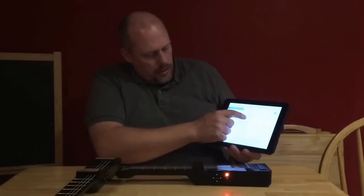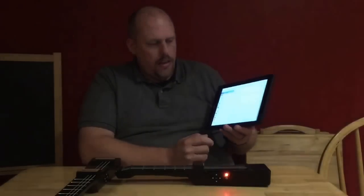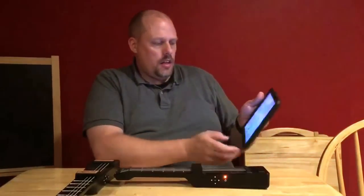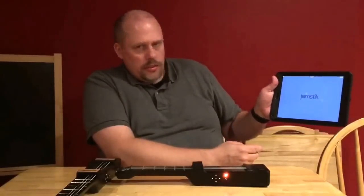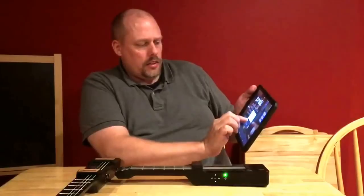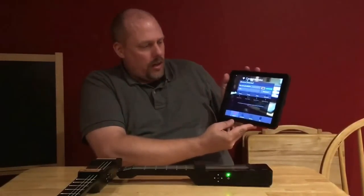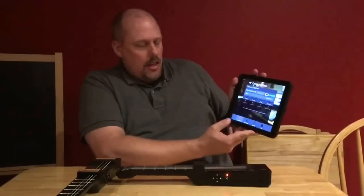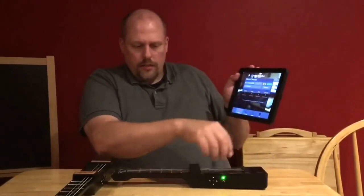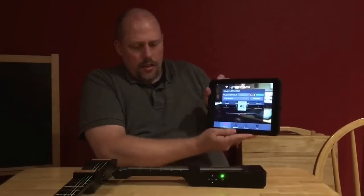I simply select that Jamstick and it becomes my Wi-Fi network. Then when I go into the Jamstick Connect app, it shows me a firmware update is available — I'll just connect for now. The battery is a little low, which is why it's glowing red and green. But if I choose an instrument such as the 12-string guitar, I can now play via Wi-Fi to the iPad.